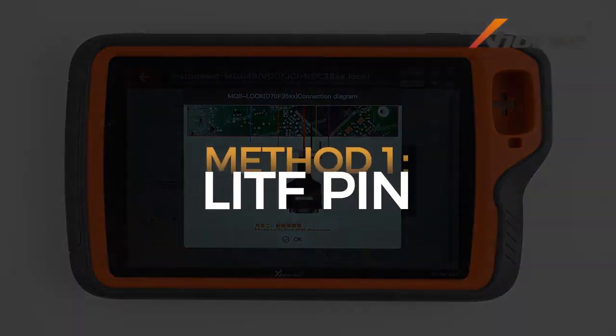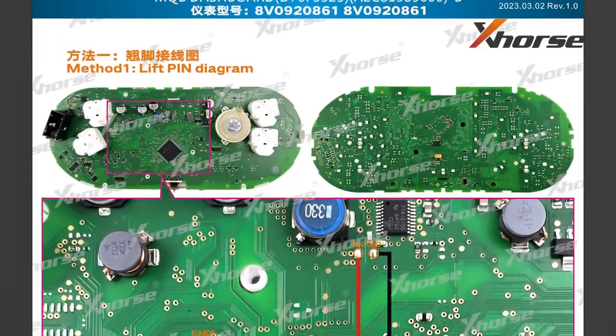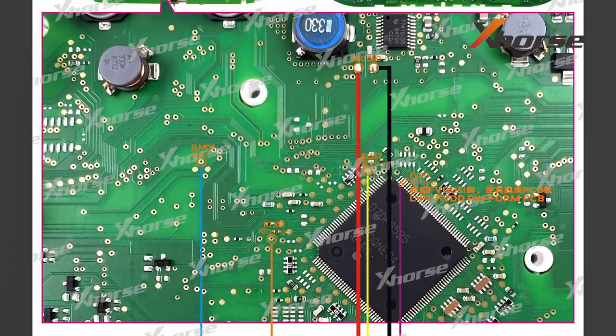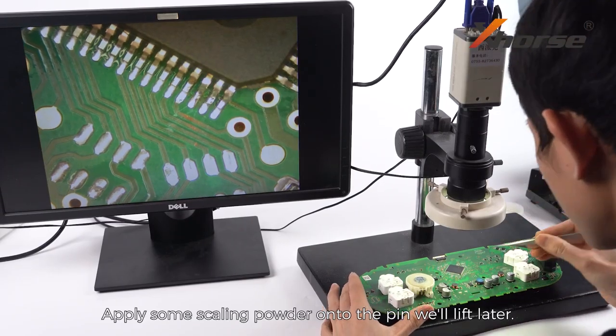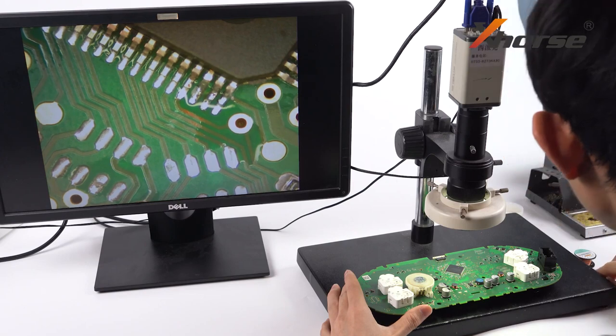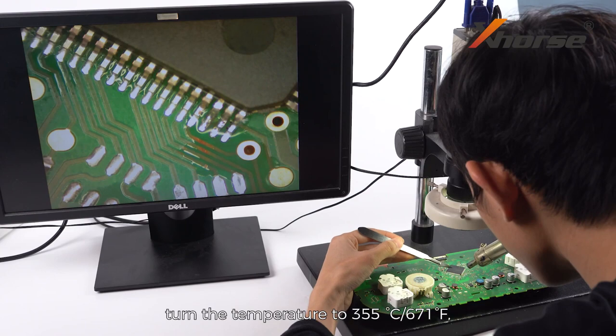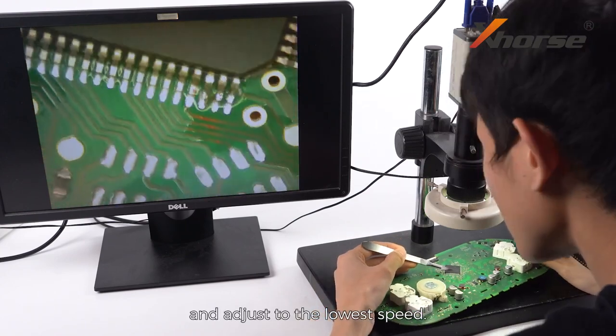Method 1: Lift Pin. Apply some scaling powder onto the pin we'll lift later. Prepare a hot air gun, turn the temperature to 355 degrees Celsius and adjust to the lowest speed.